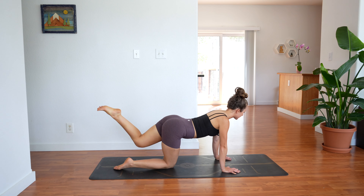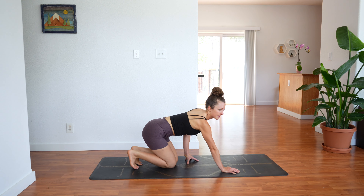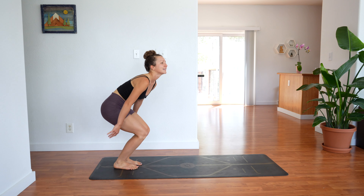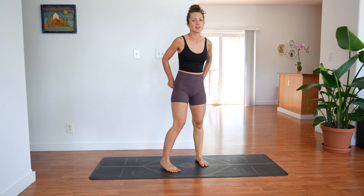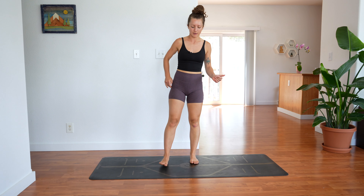Extend the leg. Set your knee back down to the ground and let's come on up to stand. You need to kind of punch out your glutes — this is your gluteus medius, the outer glute muscle that we really have been working.